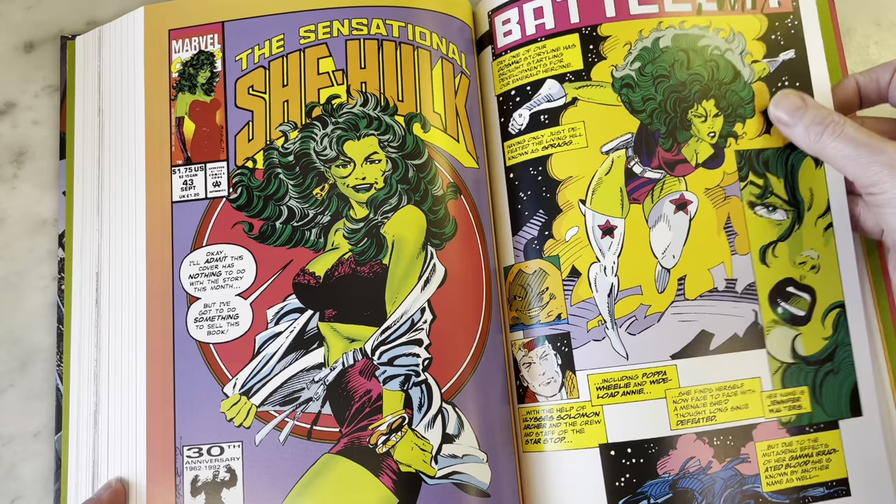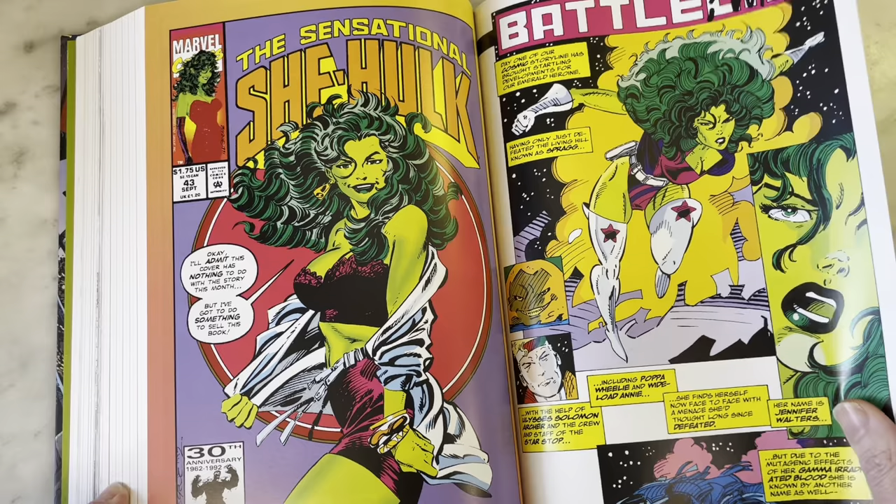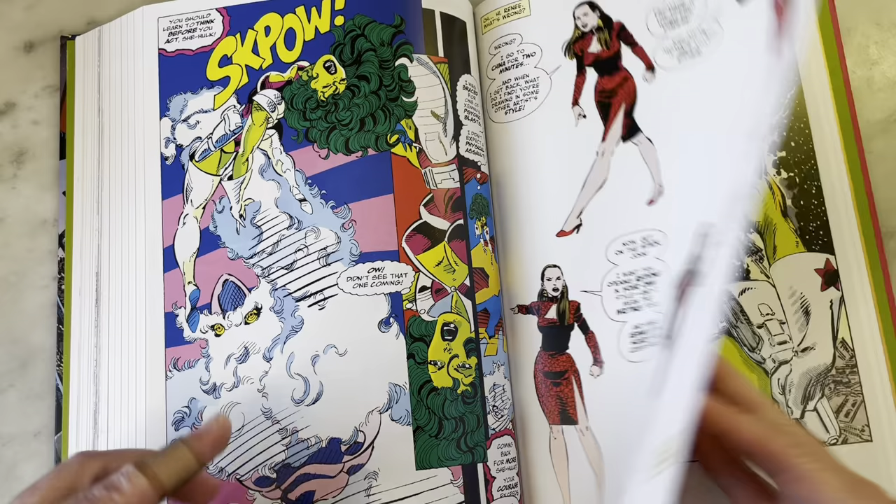This is John Byrne doing a riff on Rob Liefeld, trying to do a Rob Liefeld impersonation. And I have to say he's pulling it off fairly well — it looks good. Maybe the anatomy is too good, but it's still very reminiscent of that style.